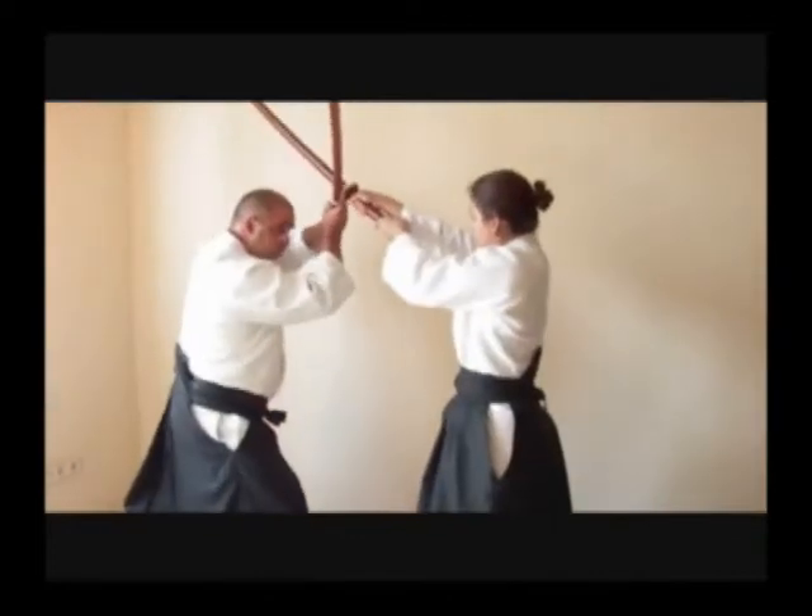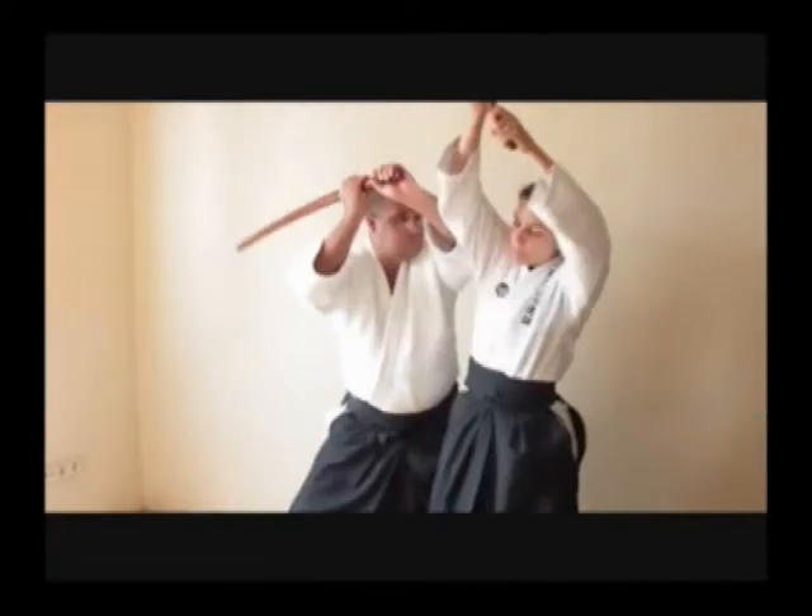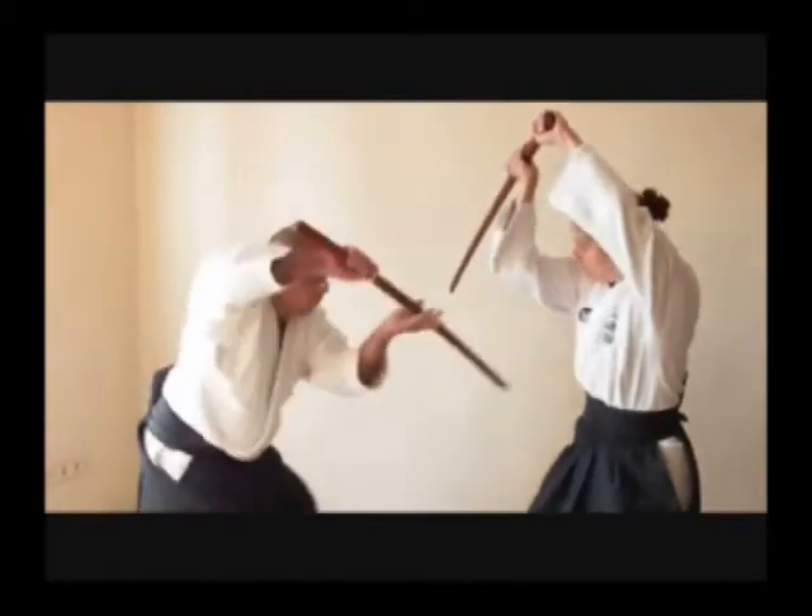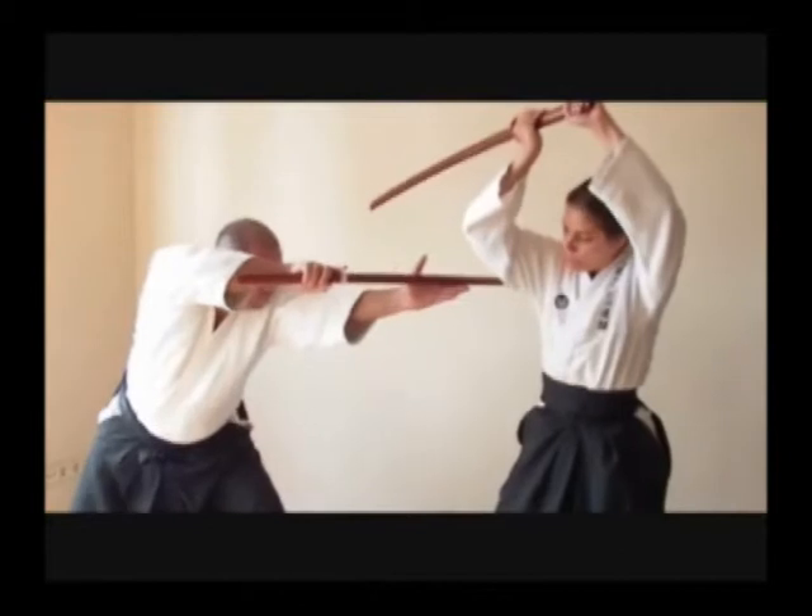Toritake is composed by two kanji. The first one, Tori, means to catch, and Take means surprise. Then, Toritake means to catch by surprise.